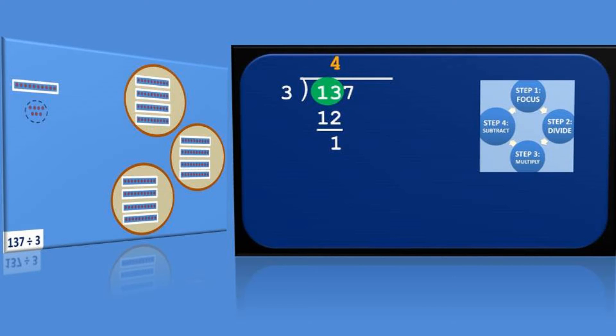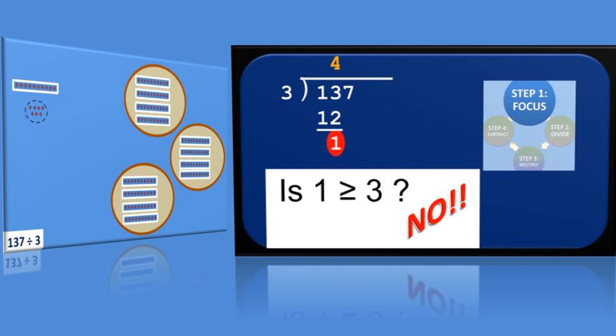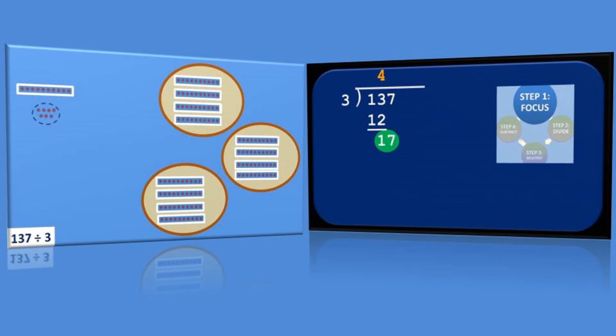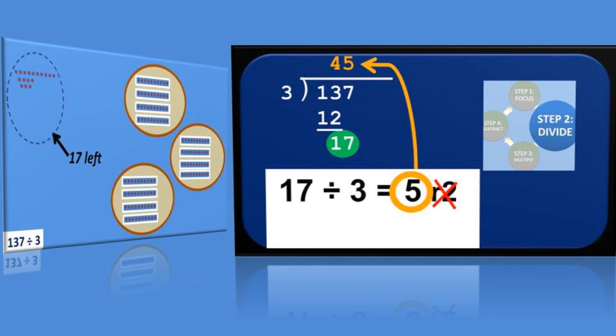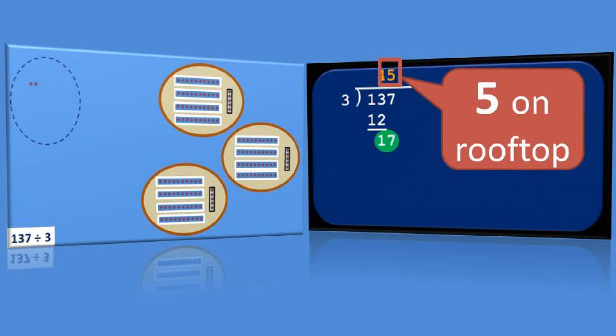We now do the long division cycle one more time to complete our work. Looking for our new focus, we know that 1 cannot be it because it's not greater than or equal to 3. So we pull down the next digit in our dividend, 7, giving us a new focus of 17. That took several steps on the right to finally catch up to our manual process on the left, where we have 17 dots remaining to distribute into the three circles. The long division cycle now calls again for division: 17 divided by 3 gives us 5. We write 5 on our rooftop, carefully lined up over the focus. Over on the left, we pre-divided our remaining 17 dots into three sets of 5 and slid one set of 5 into each circle — you see the connection.